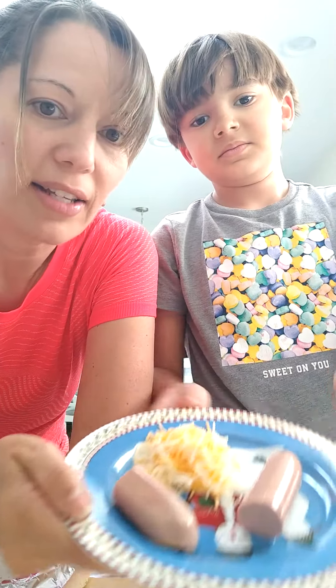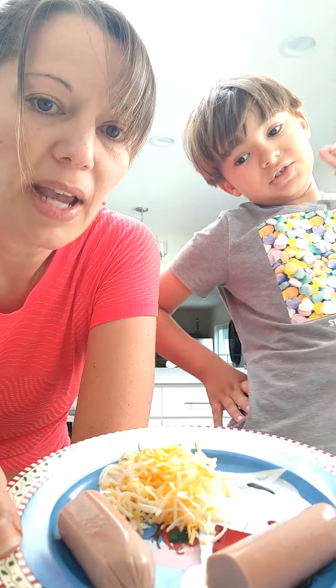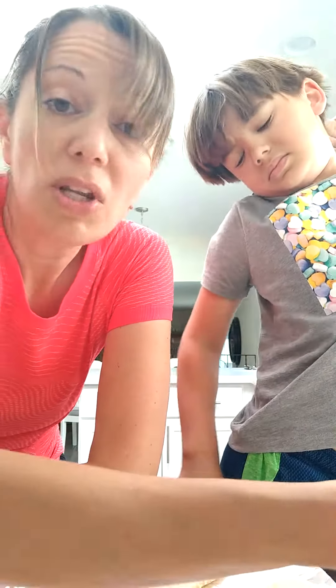I'm going to use some hot dogs. We cut ours in half. And some cheese — we're going to use a little sprinkled cheese because that's what we have, but you could use sliced cheese too.